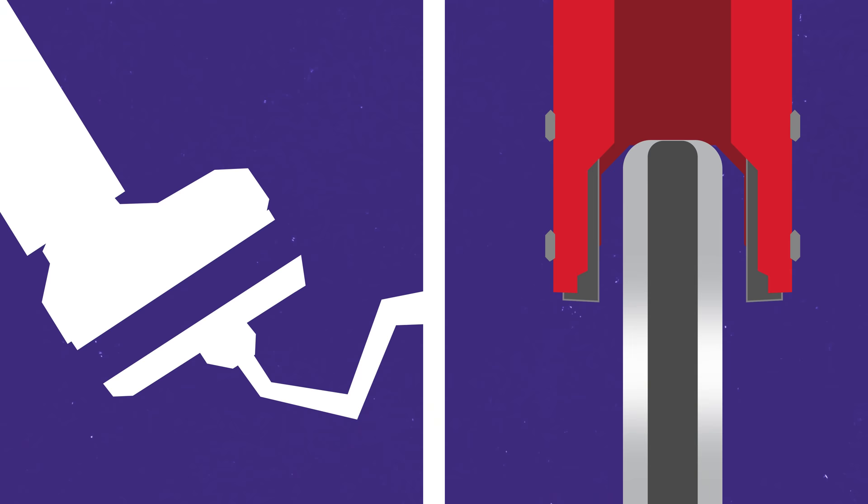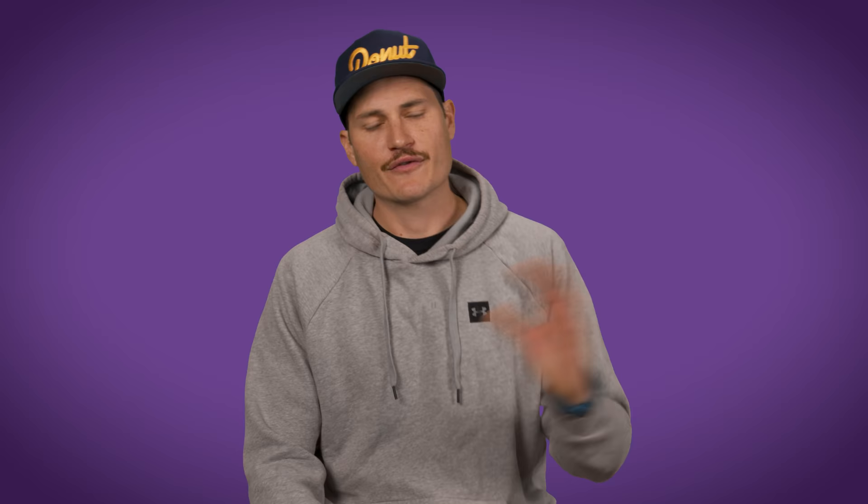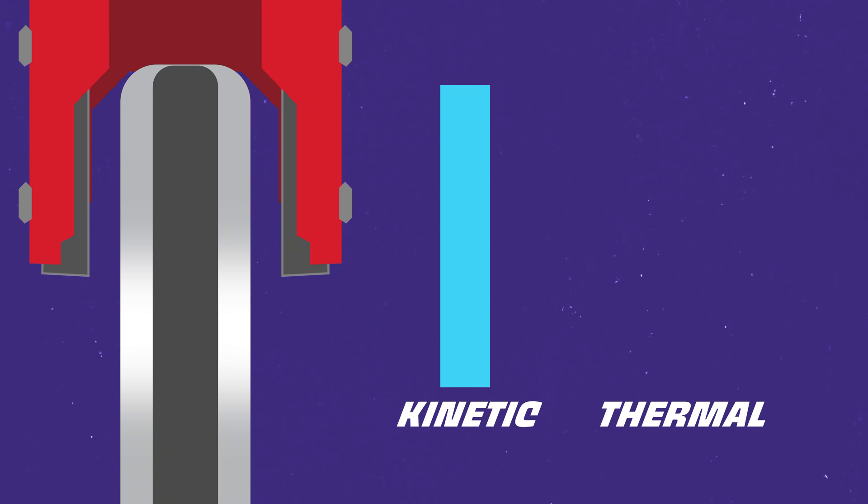How your brakes work is pretty simple. Friction between the disc and pads slows the wheel, and that friction is produced by an increase in hydraulic pressure. But the two physical principles that make brakes work — friction and pressure — both create heat. And heat is what makes brakes stop working. Friction is just the force opposing motion between two surfaces, and your brakes work by using frictional force to convert kinetic energy into heat energy.